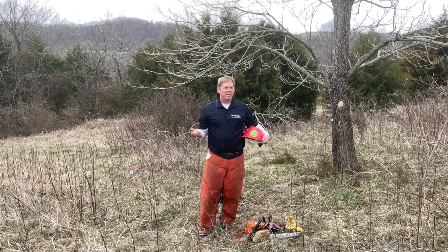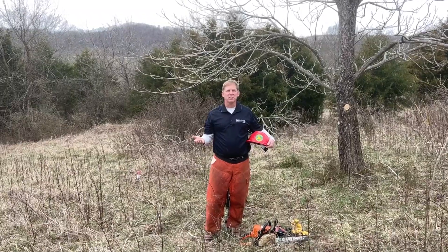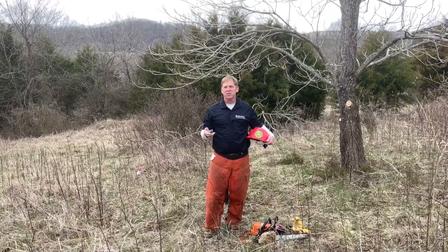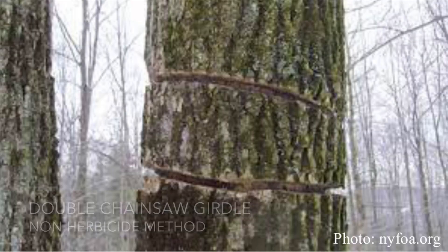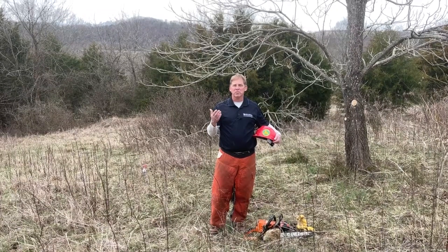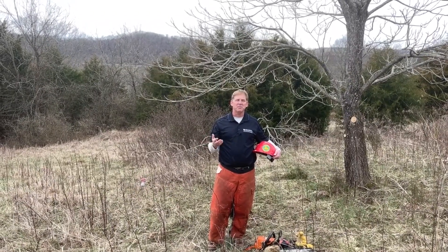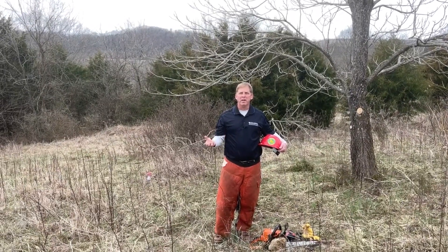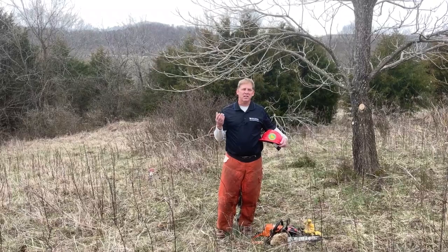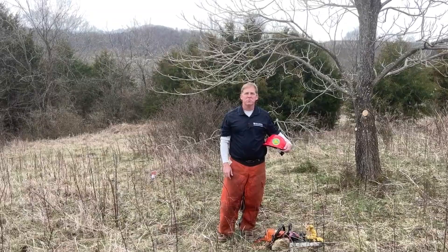If you have trees of desirable species in close proximity but want to remove one that's competing, you can use a double chainsaw girdle — you do your first girdle and then place a second girdle above or below it. That double chainsaw girdle will slowly kill the tree without the use of herbicide. However, be aware that trees of the same species in close proximity may have fused roots or share a root system, so there's a chance of killing the tree you're trying to promote.